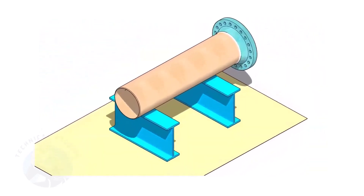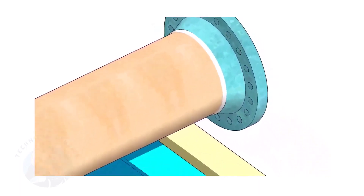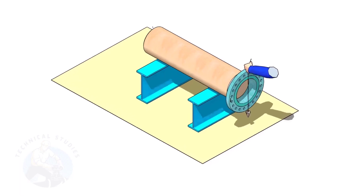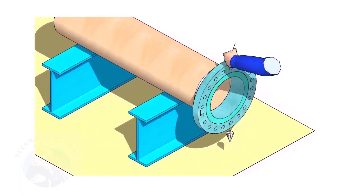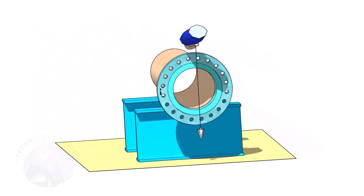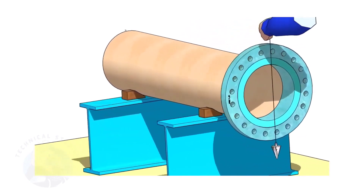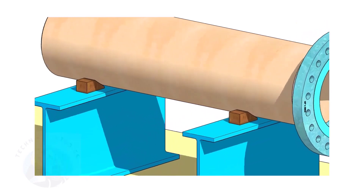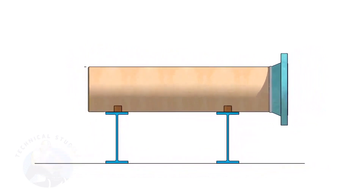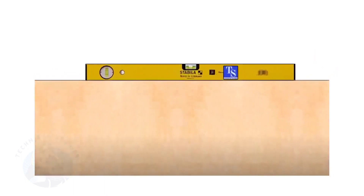Assume that the flange is welded to the pipe. Put the spool on suitable supports. Correct the plumbness of the flange. Choose a set of holes closer to the center of the flange — this will ensure more accuracy. Provide proper supports on both sides of the pipe to prevent rotation. Correct the level of the pipe. Check the plumbness of the flange a second time.